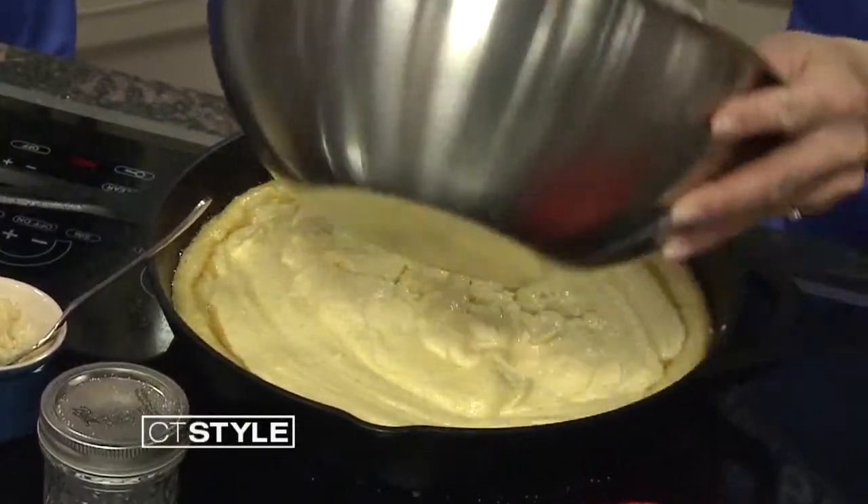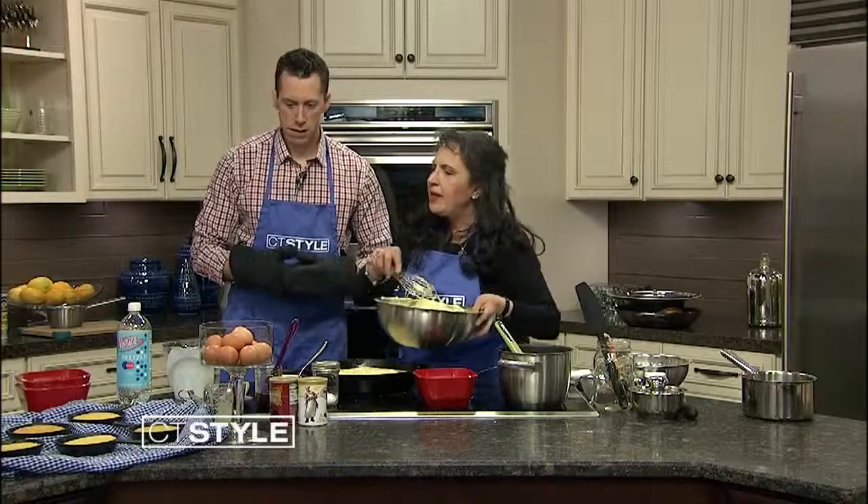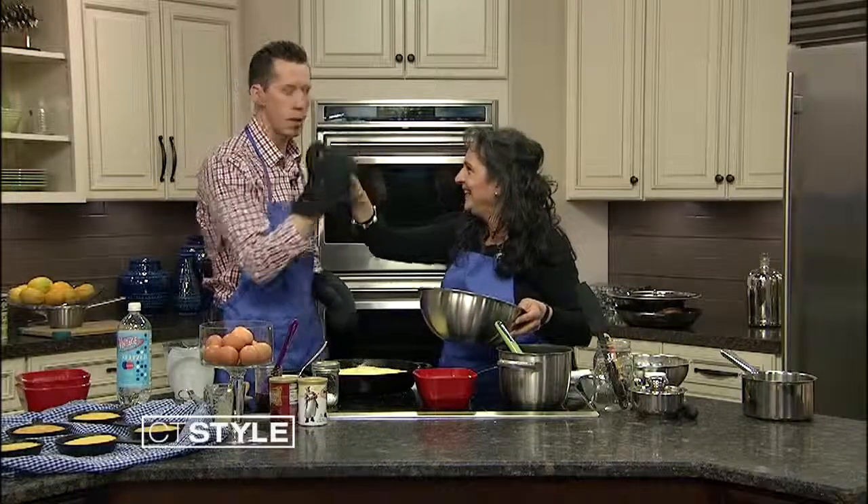And voilà — this is the final product. You can also make them in individual pans, using about a half cup of batter per little pan. Heidi, thank you so much — give me a high five!